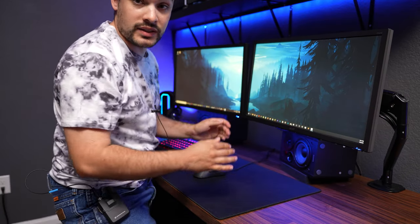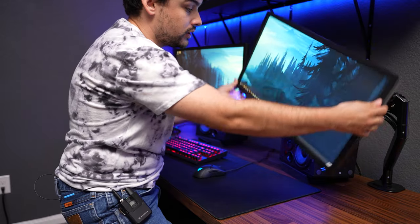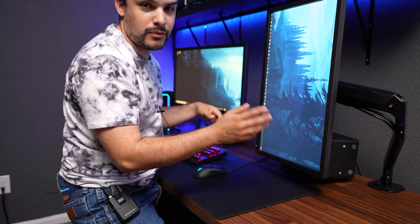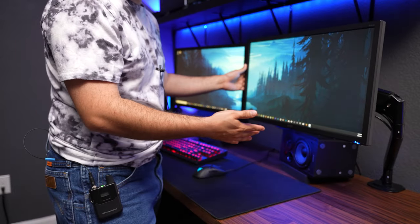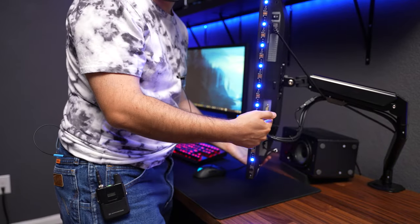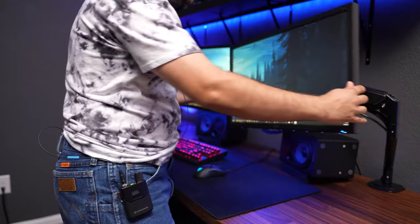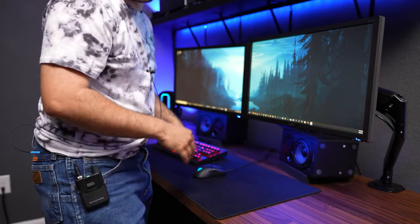These are great for customizing your setup and getting things just how you want. Maybe you want to try a portrait layout one day — boom, that takes half a second — and then you decide you want to go back, and there you go. Another great thing is if you need to plug in a new cable, you can just spin the monitor sideways, plug in whatever you need, and put it right back without having to reach underneath.